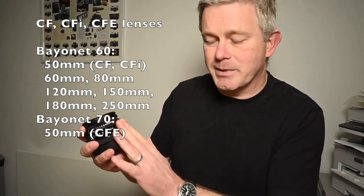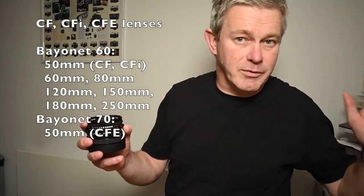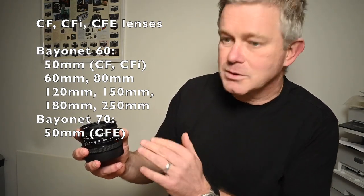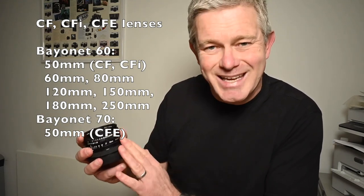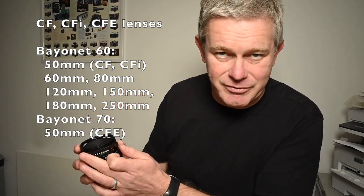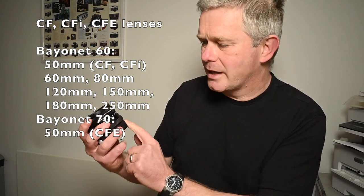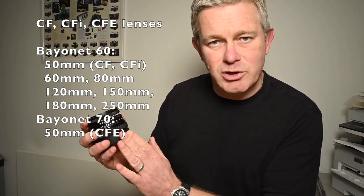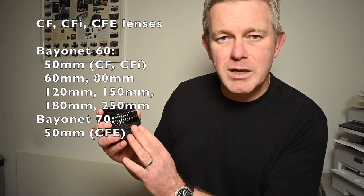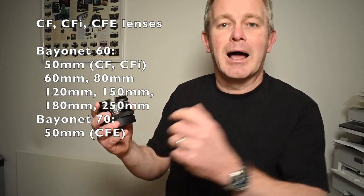The only lenses in the Hasselblad CF range that don't have the bayonet 60 front are the 40mm and the 500mm at the other end of the spectrum. And the other odd lens out is the Hasselblad 50mm CFE — the CFE lens takes a bayonet 70 filter. So just to summarize: Hasselblad CF lenses — the newer style with rubberized focusing and the non-moving depth of field scale — the vast majority do take the 60mm filter. The only ones that don't are the 40mm, the very last 50mm CFE version, and the 500mm.